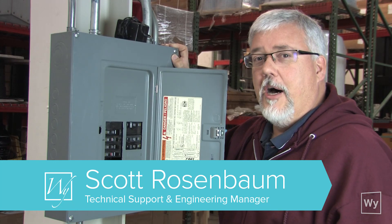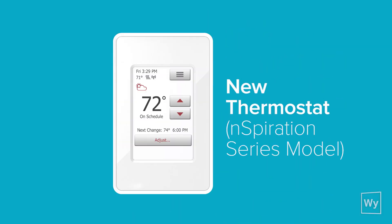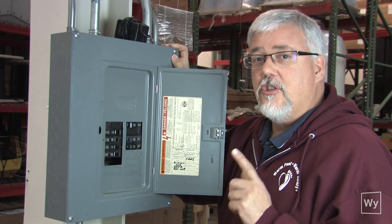Hi there. Today we're going to talk about replacing your old thermostat with the new Inspiration series thermostat. To do that, you're going to need to install it.